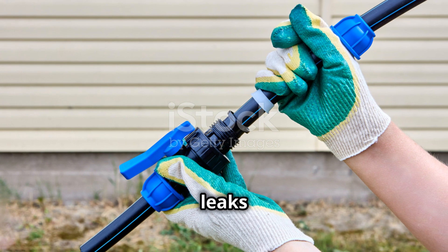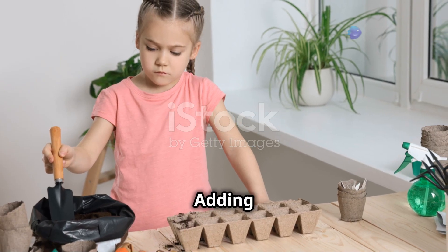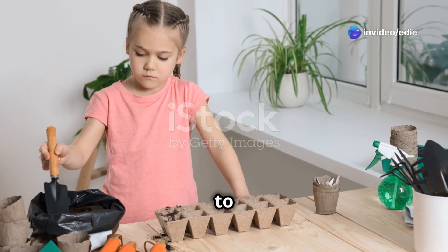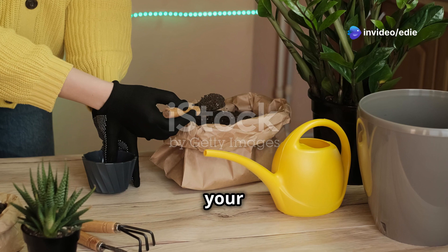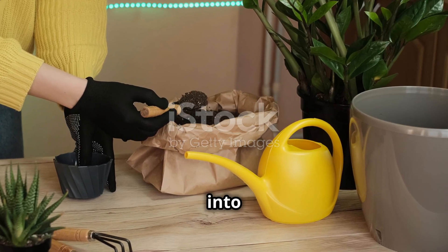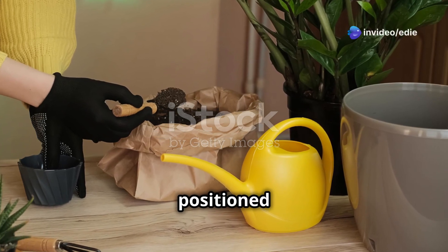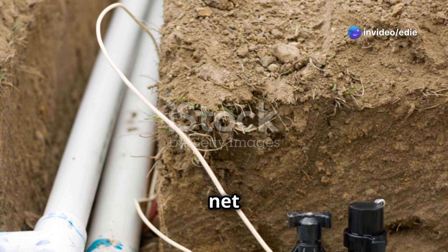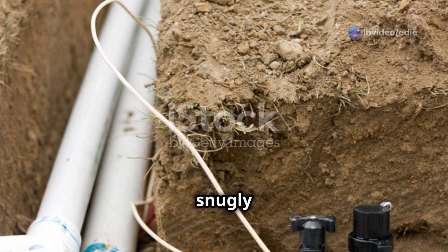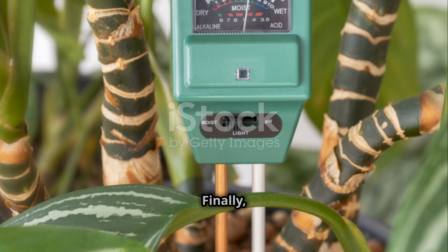Step five: adding your plants. This is the exciting part where you get to see your garden come to life. Fill your net pots with your chosen growing medium and carefully transplant your seedlings or young plants into them. Be gentle to avoid damaging the roots and make sure each plant is securely positioned in its pot. Place the net pots into the designated holes in the PVC pipes, ensuring they fit snugly and are evenly spaced for optimal growth and airflow.